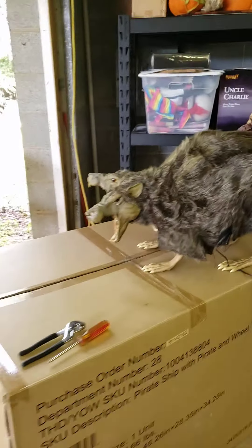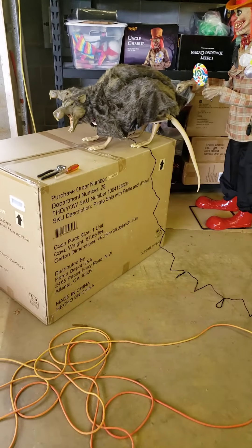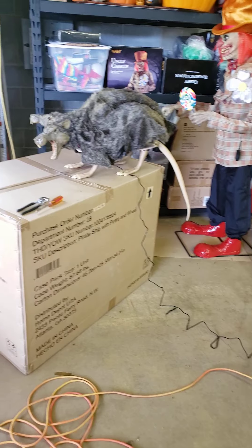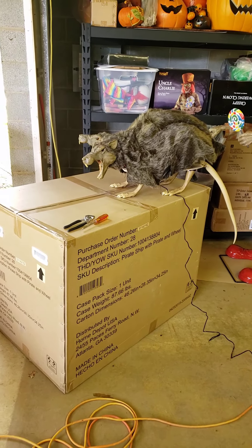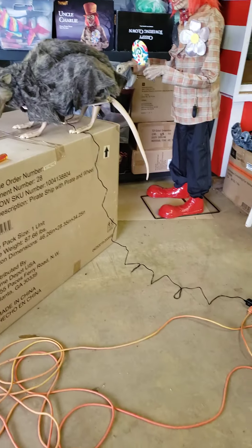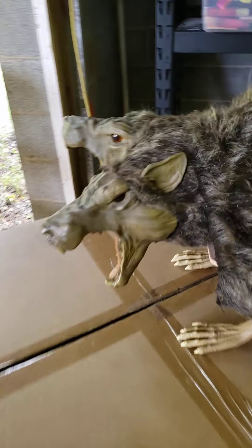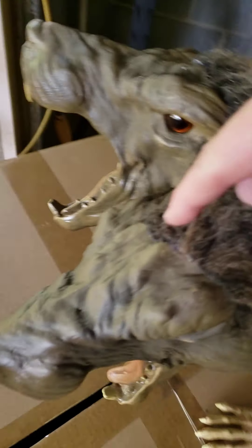I wanted to plug it in so you can see it in action. It's speaker compatible, step pad compatible, and it has an IR sensor at the top of the varmint's head — I'll show you that right there.